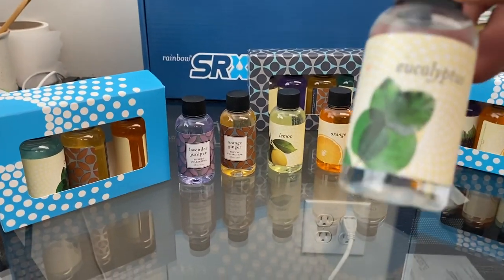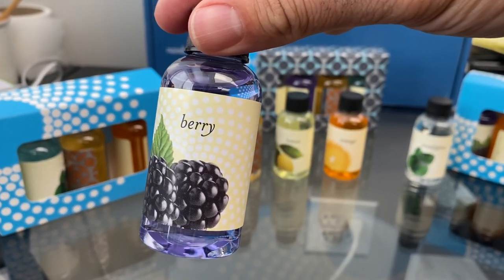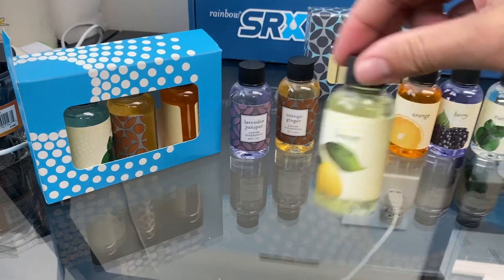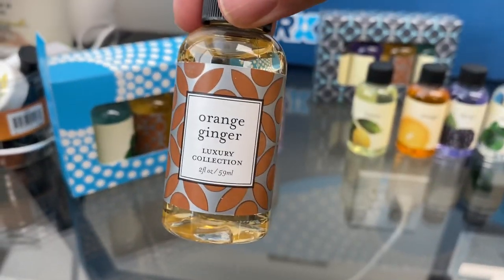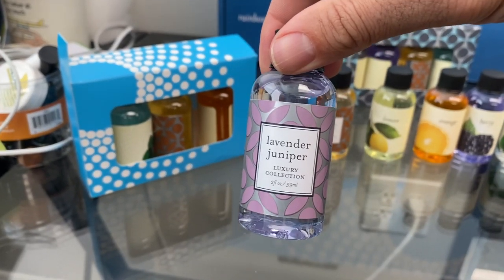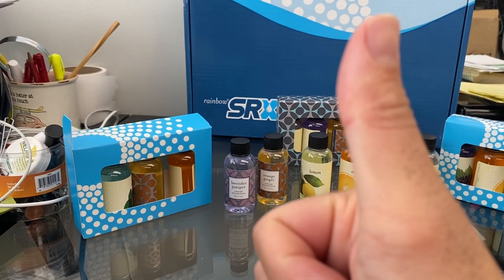You have eucalyptus, mulberry, orange citrus, and lemon orange ginger — this is from the aromatherapy collection. You also have lavender juniper. Let me know which ones you would like; they come in a pack of four. You guys have a great day, thanks!